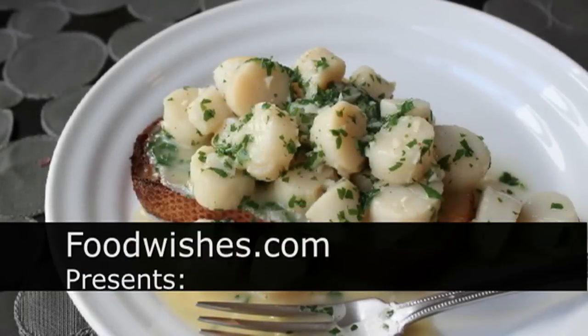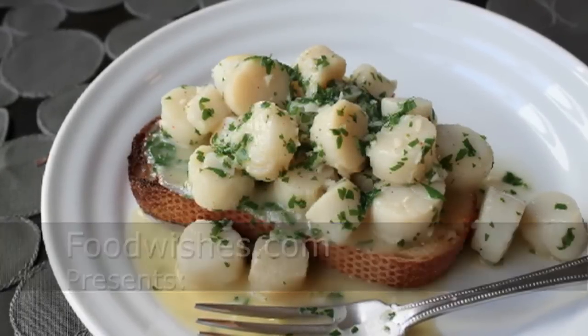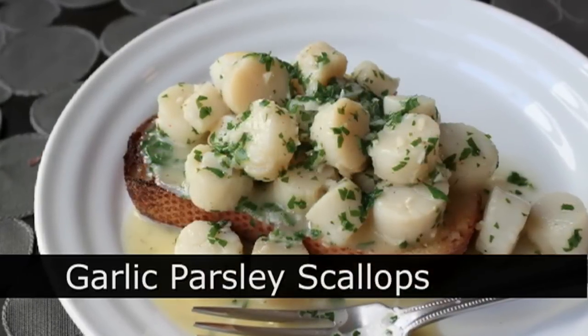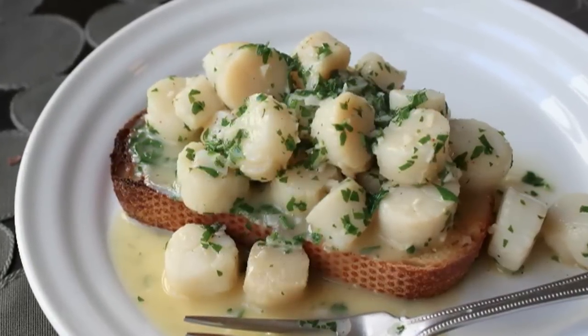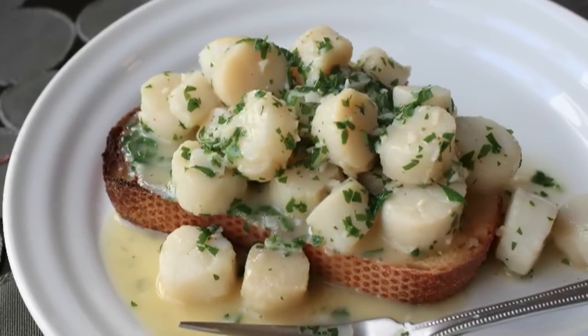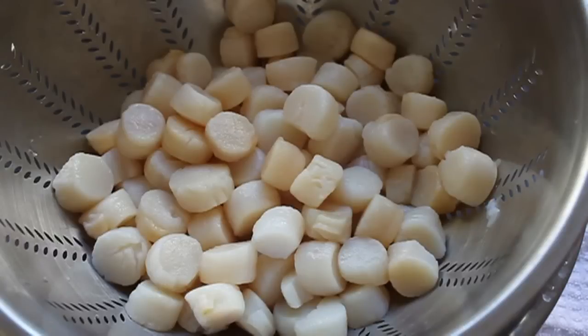Hello, this is Chef John from foodwishes.com with garlic parsley scallops — a super easy, incredibly delicious appetizer using little bay scallops. The key to this dish is getting everything ready ahead of time.